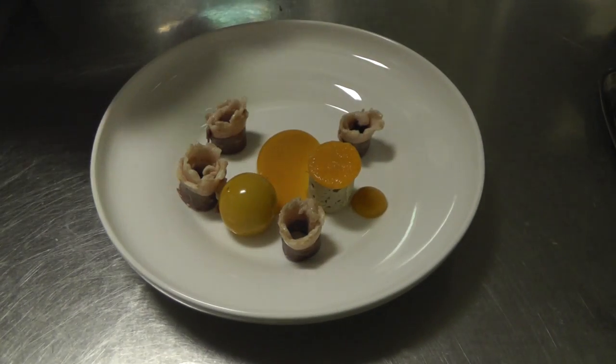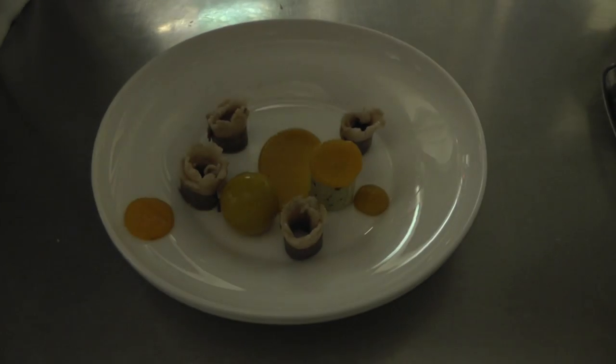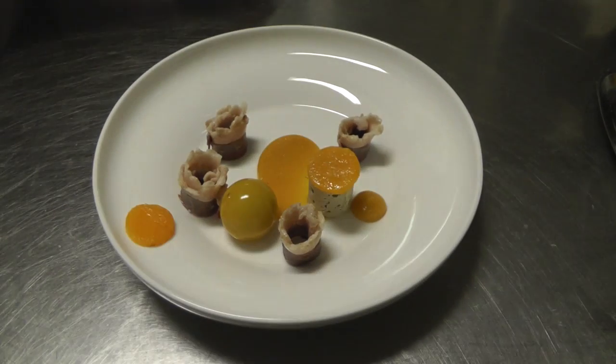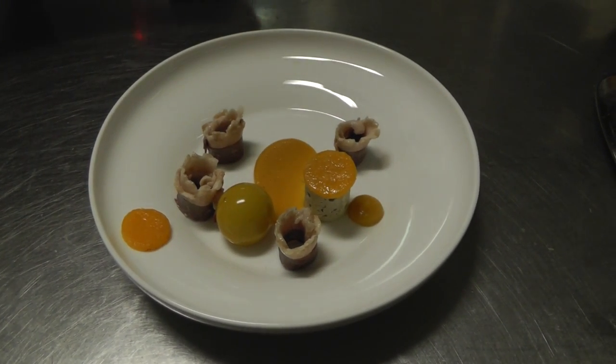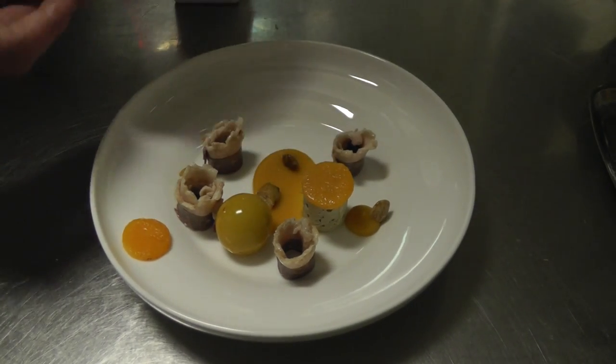Next, on top of the preserved goose leg we put some pumpkin which is confit — preserved in beurre noisette.